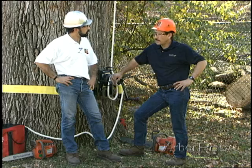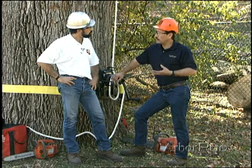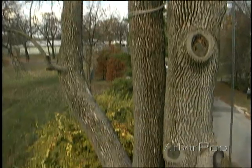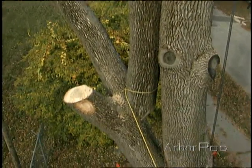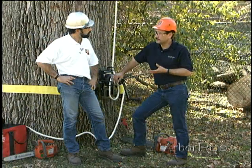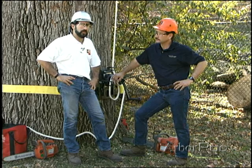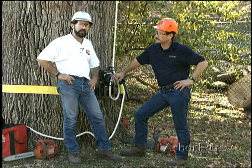Over the years, when rigging heavy wood, I've often wondered what kind of force I was actually subjecting my ropes to, my hardware to, what kind of damage I might be doing to them, and how long I can expect them to last. No one really knows. It hasn't been measured for the way arborists use ropes.